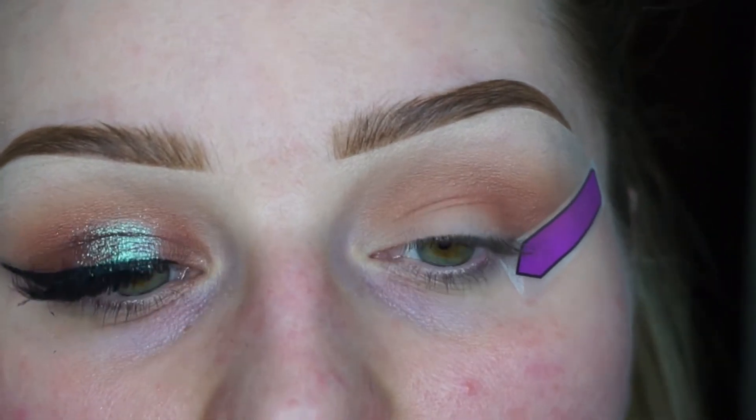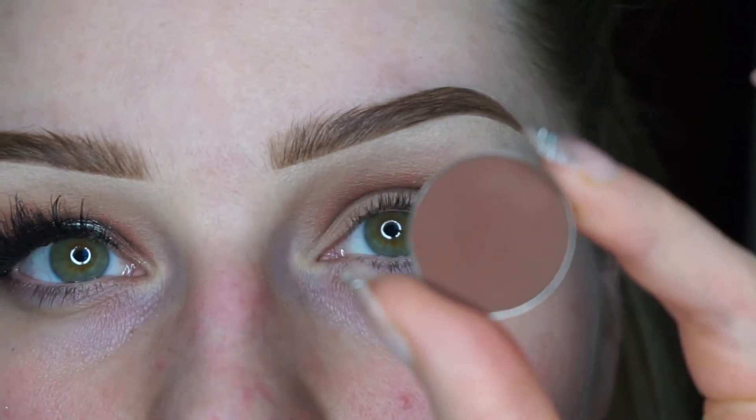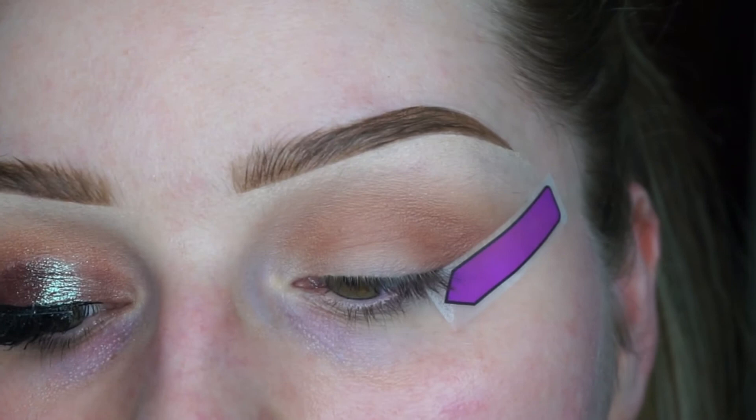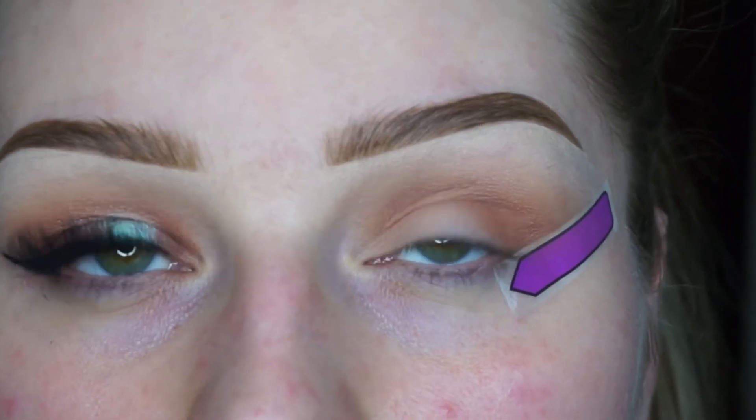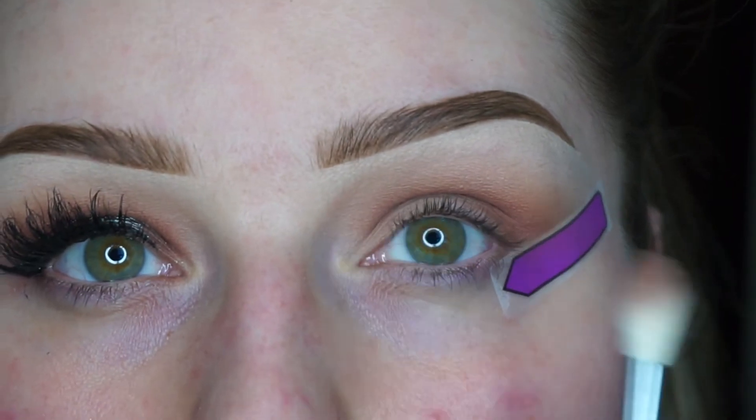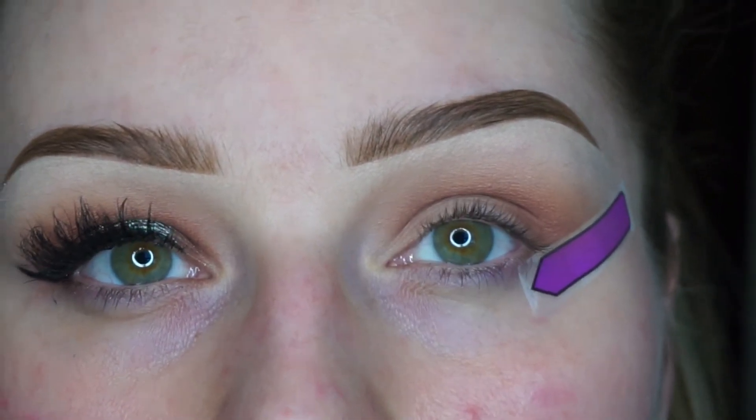Now I'm going to use my final shade in Fudge, also by Anastasia Beverly Hills, and I'm going to go ahead with a Morphe N5.3 brush. I'm going to be placing this shade in my outer corner, my inner corner, and a bit of the crease as well.